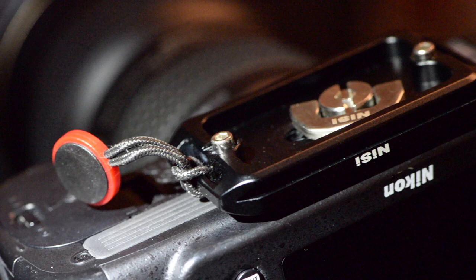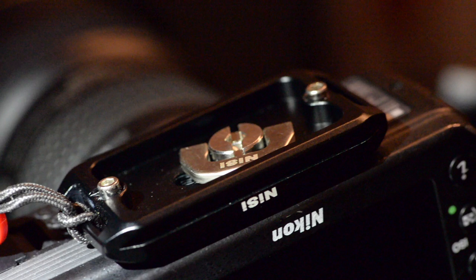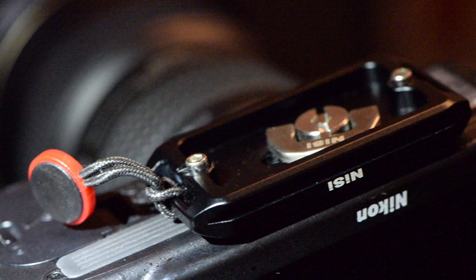It also comes with a standard Arca Swiss plate, which came in very handy in my case because, as you can see, I could directly attach my anchor link for my camera strap to it. That's definitely a good point for Nisi on this aspect.